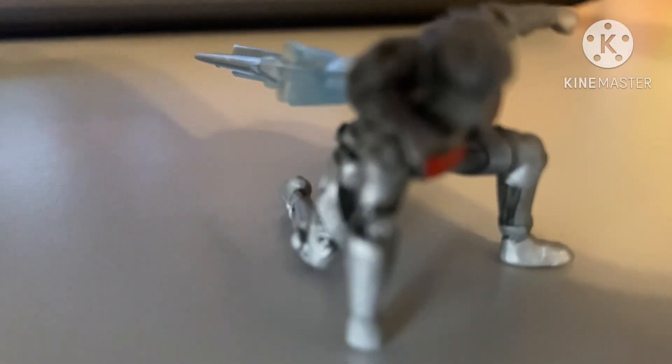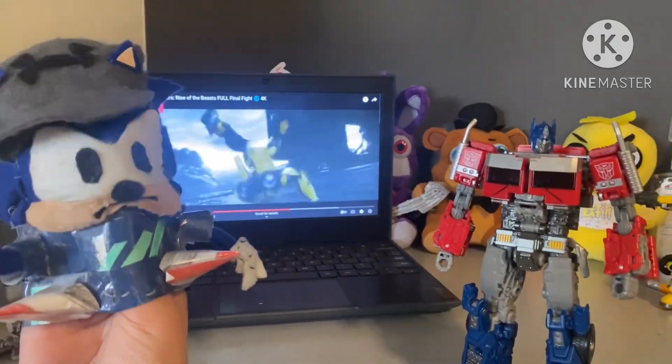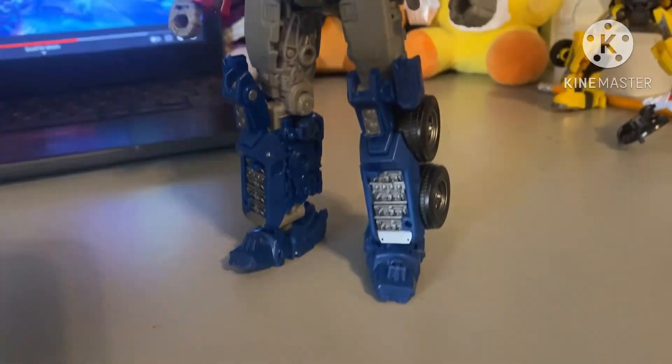He also comes with a tiny Noah Diaz figure, and you can put the blast effects on his backpack. Now let's get him into his truck mode with the upgrade kit for his legs.